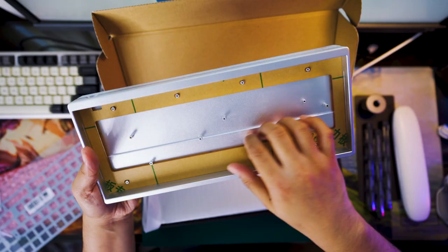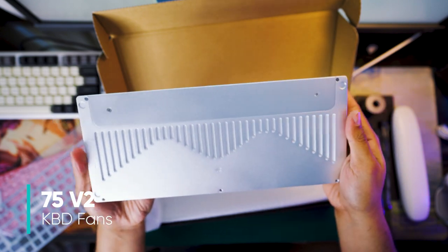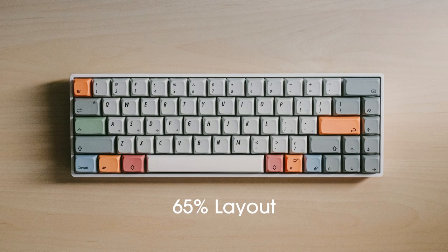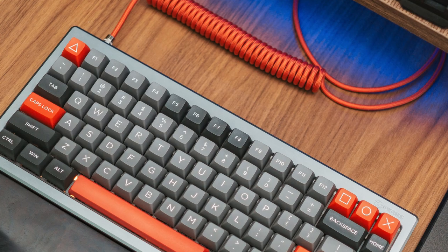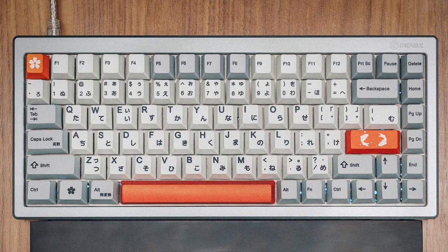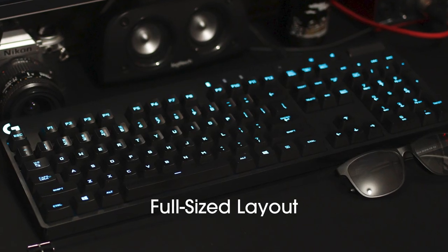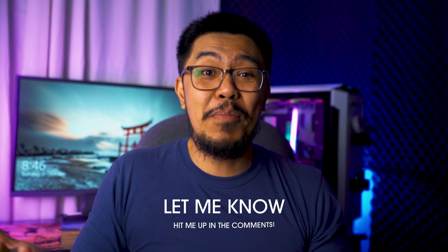After a few subreddits, YouTube videos, and articles, I chose the silver anodized KBDFans 75V2 for its 75% keyboard layout and availability of function keys. There are several keyboard layouts: the compact 60% with 61 keys, the 65% with 66–68 keys including arrow keys, the 75% with function keys and 80–84 keys, the TKL or tenkeyless with 87 keys and no numpad, and the full-sized layout with 104 keys including the function row and numpad — the most common in offices and stores.